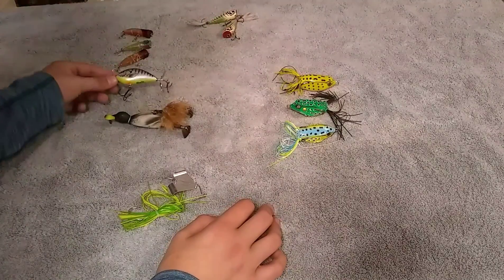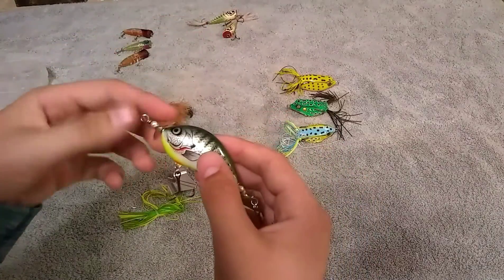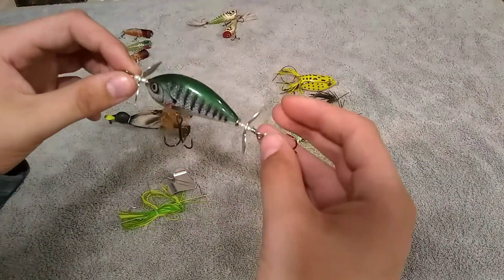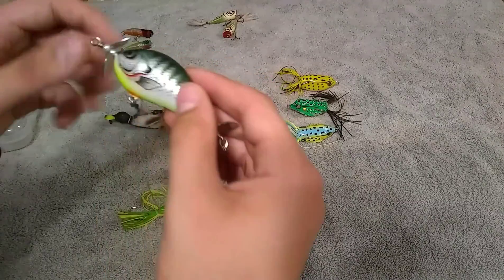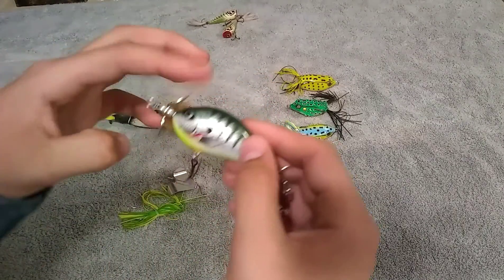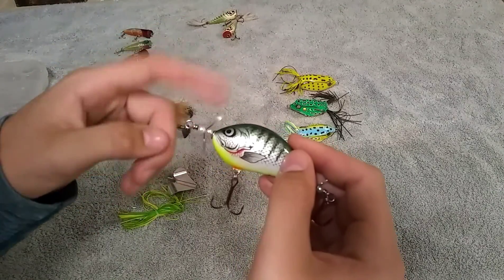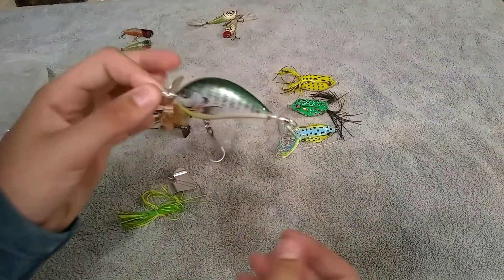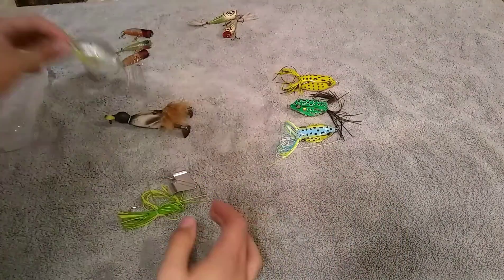These are my bladed topwater. I also got these out of a mystery tackle box. I'd probably use these not around here, maybe in a big lake, because they don't splash but they do make a lot of commotion in the water. I like the action, but no fish around here will bite on it.